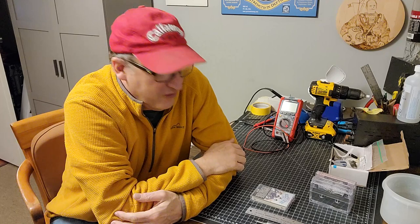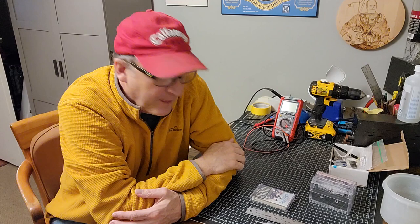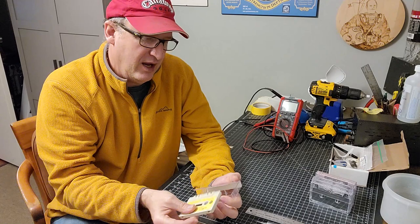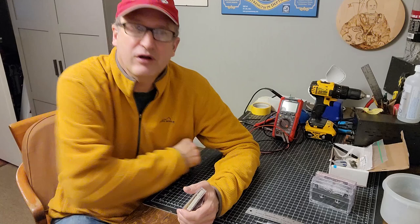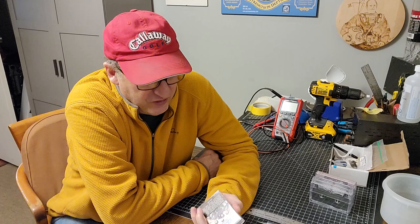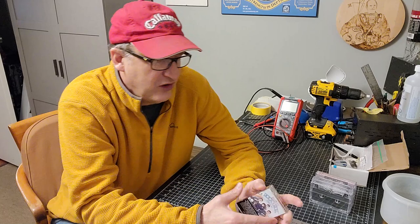Hello fellow tape heads. My name is Tim and this is part two — and what I think will become a three-part video series on cassette tape maintenance and restoration. Part one covered what to do if you have a perfectly good cassette but are missing the J card. This time I'm going to do the opposite.